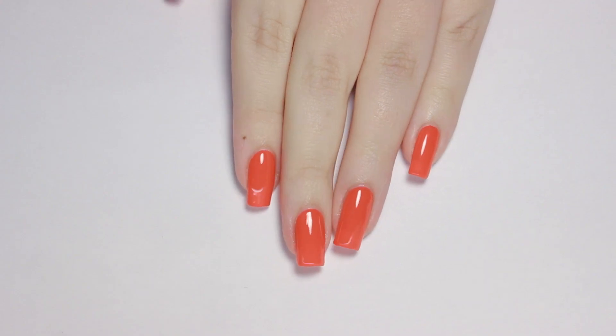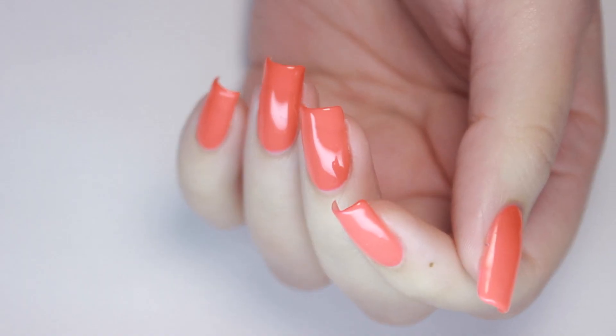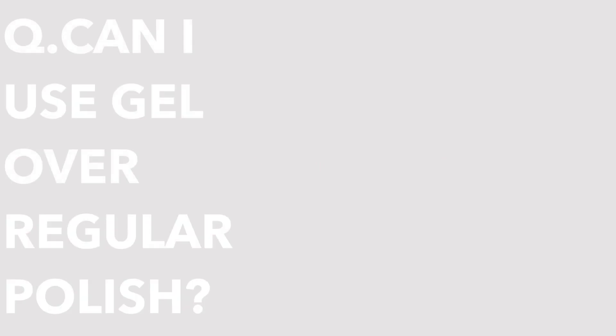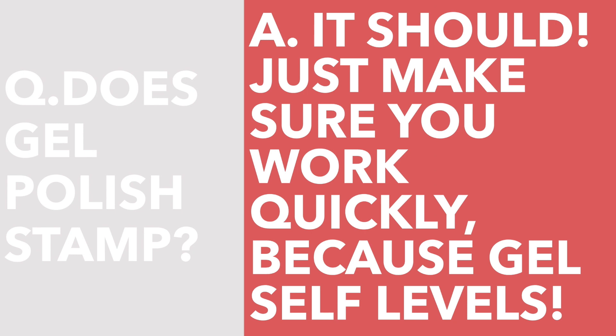I went on Instagram and asked you guys if you had any trouble with or questions about gel — here are answers to some of the most popular ones. Can you use gel top coat over regular polish? Yes, you can, but your regular polish has to be completely dry or else you'll cure the tacky polish inside the gel and it'll never dry, which can lead to problems. Can you use gel to stamp? I've personally never done this, but I've seen it done and it does work — just make sure you work quickly because gel self-levels and that can ruin a delicate design.